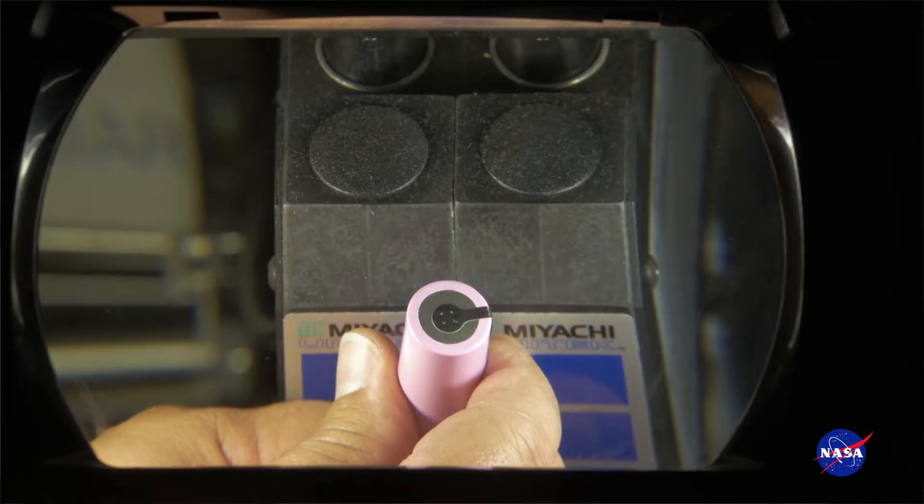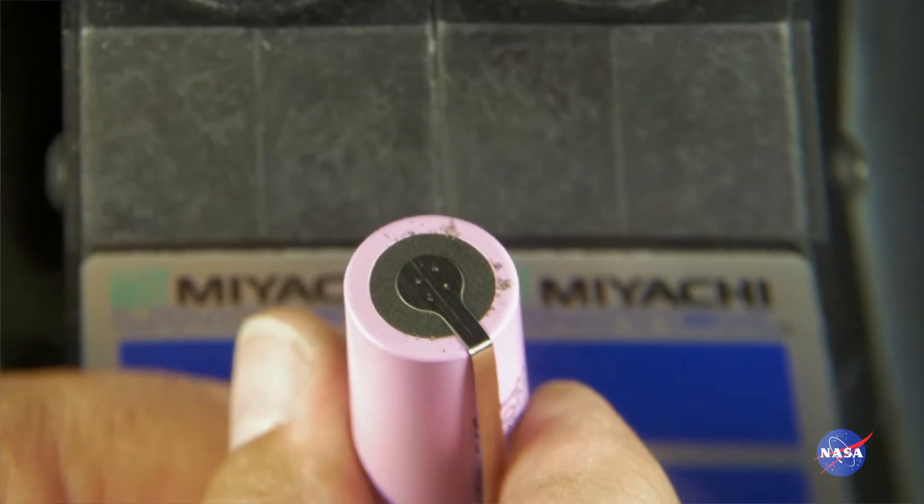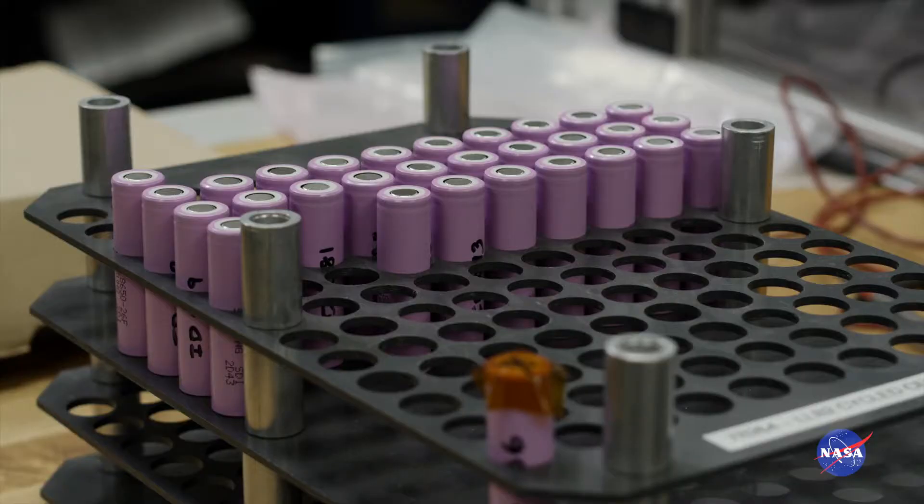Among the benefits of the system are that it improves the safety of battery systems and extends battery system life. This circuit can provide significant balancing current to any individual cell or cell bank in the high voltage battery.